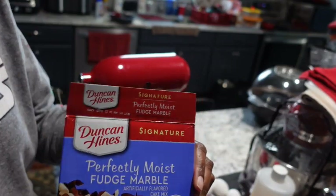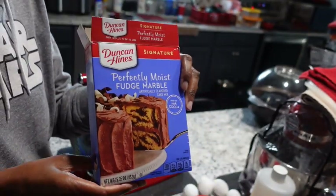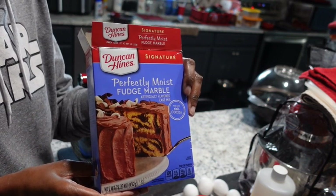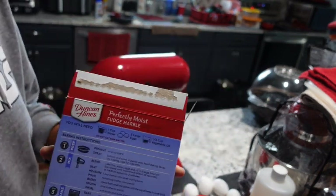Let's make the Duncan Hines perfectly moist fudge marble cake. We're going to use the cake mix but we're going to do some swaps to make it moist and taste like a bakery made it.